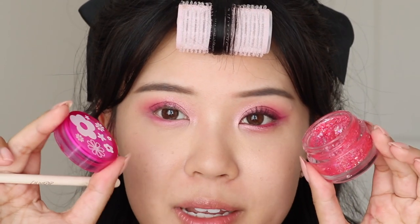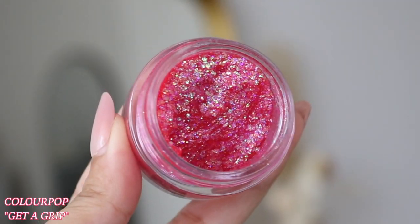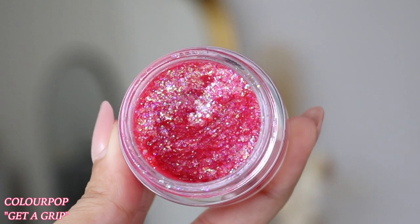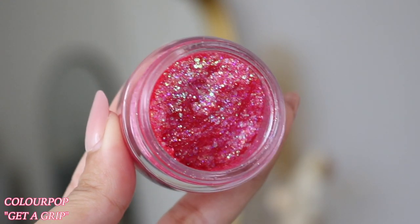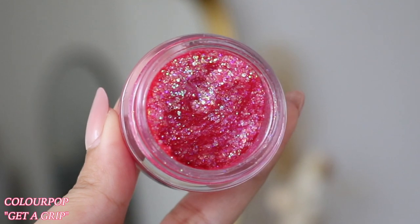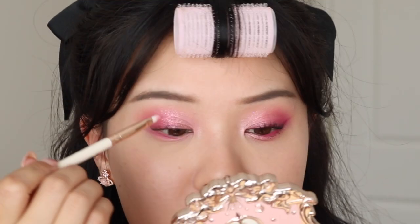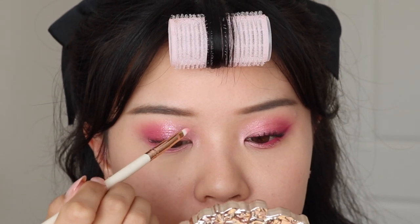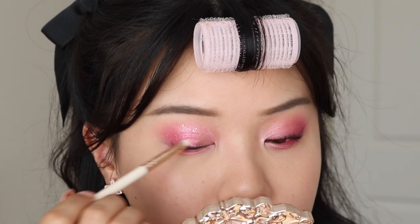And then of course I have to use glitter. I'm going to be using this one from Colourpop — it's from their Lizzie McGuire collection, it's called Get a Gript. And although it looks very magenta in the tub, the glitters do reflect a little bit more blue and green. But I feel like it just adds more dimension to our look, so just gently tapping to scatter around our eyes.